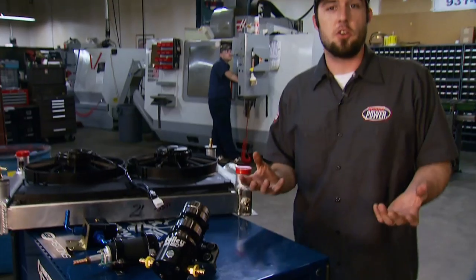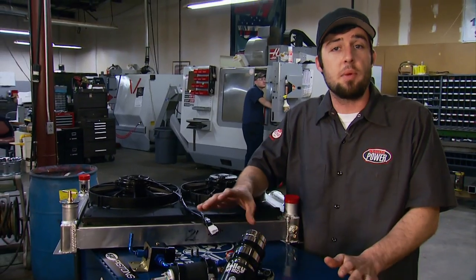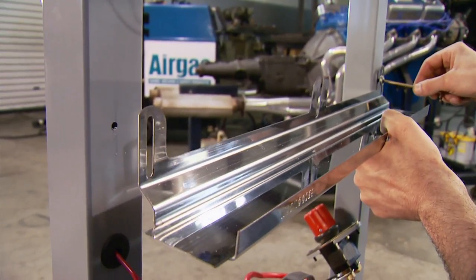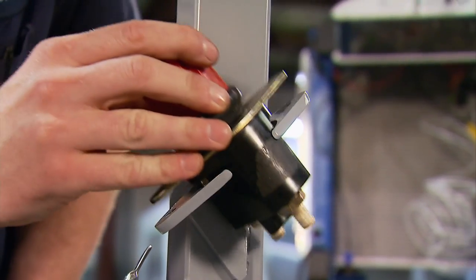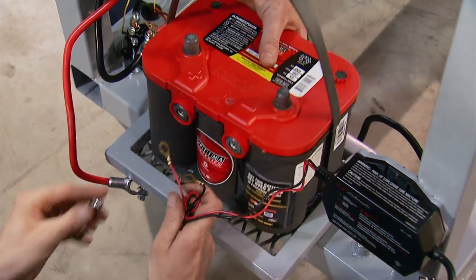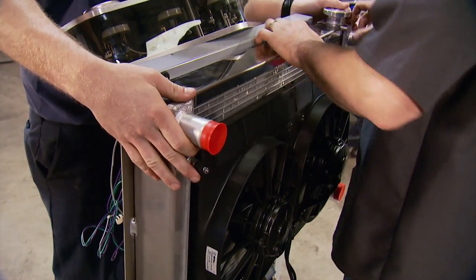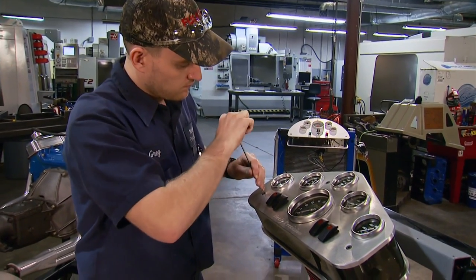We run a lot of different engines in our shop — whether it's a Ford, Chevy, or Dodge, carbureted or fuel injected, we need a run stand that can accommodate them all. So we're running two fuel systems: one for carb setups and one for fuel injected setups. From here on, it's getting everything an engine needs to fire up and run. We needed a radiator that could accommodate inlets and outlets on both sides of motors, so we called the guys at Be Cool and they built us this custom piece.